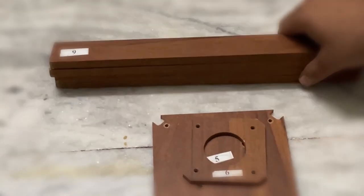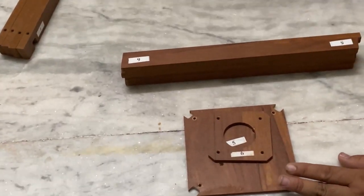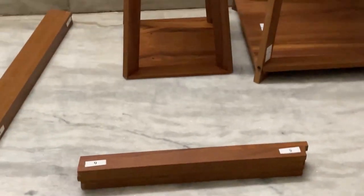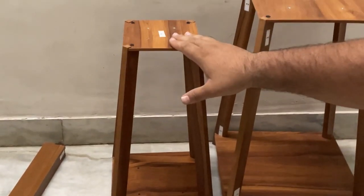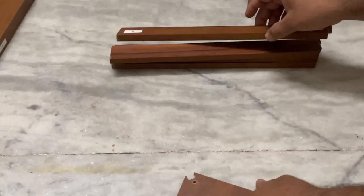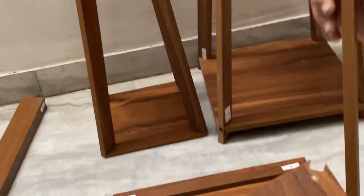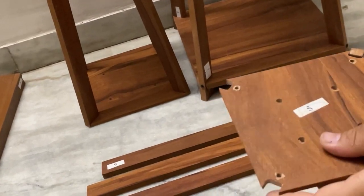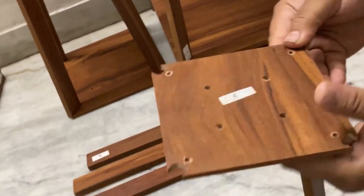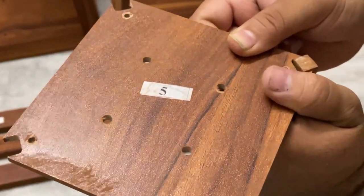Now we are done with the preparation of the middle table. We are remaining with the top portion. We are done with the bottom one and the middle one. Now just take the number 5 plate first, and put the number 5 portion of the stick into this plate like this.